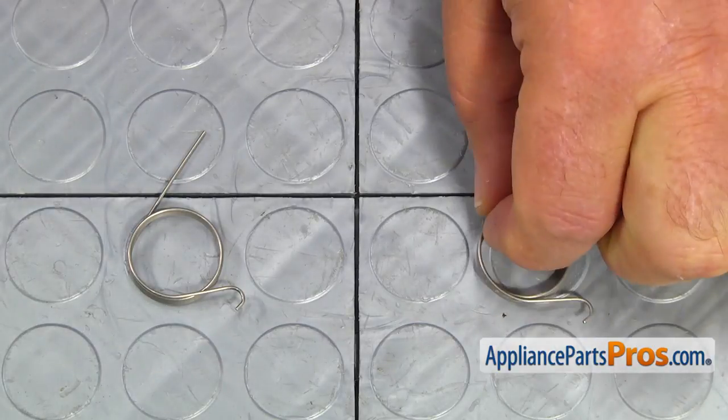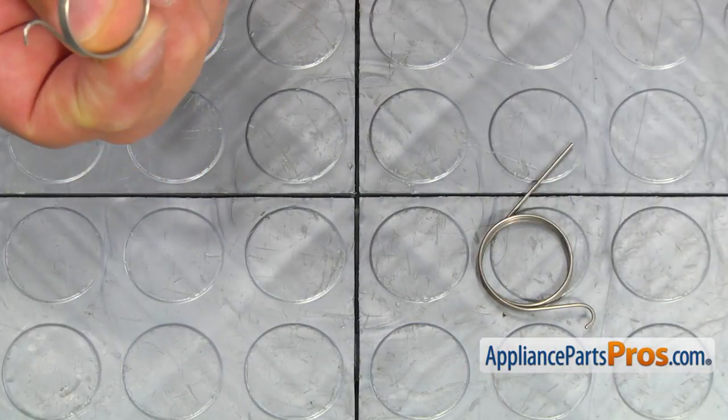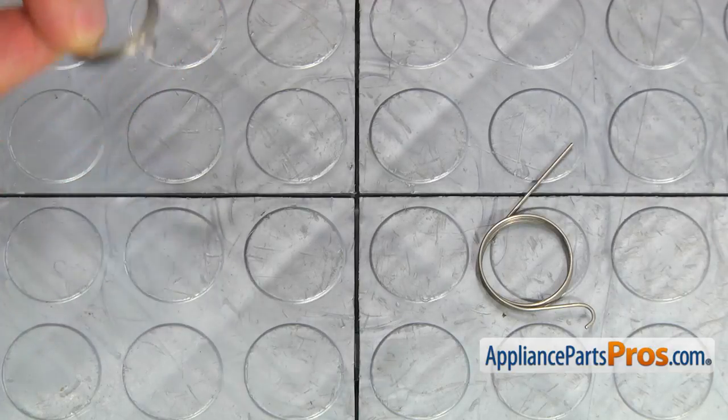Remove the old spring. This is the old detergent cup spring next to the new one. If you don't have this part, you can get it from AppliancePartsPros.com.